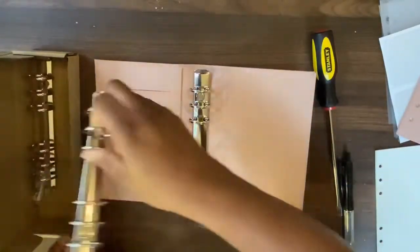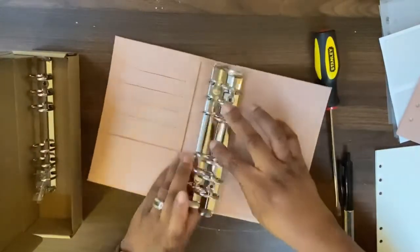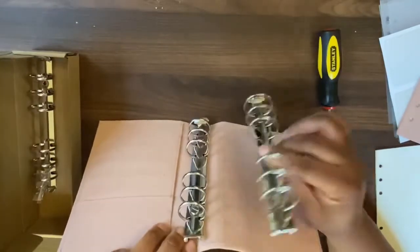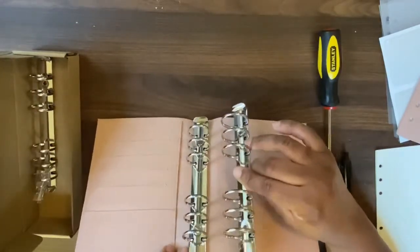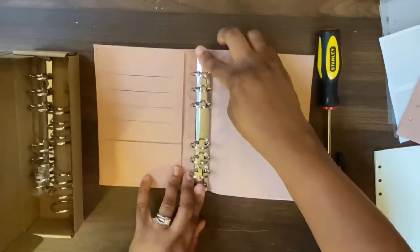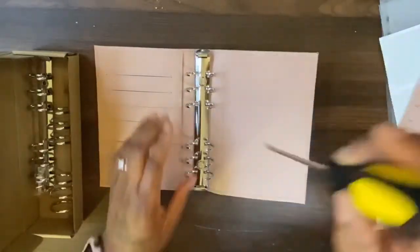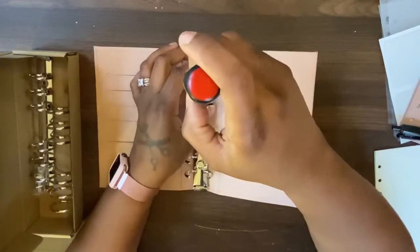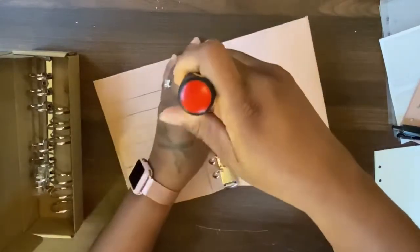So I'm gonna show you what the 30 millimeter rings look like versus the rings that came with it — like, seriously, I mean really. It's a humongous difference. And yeah, so let's go ahead and move this out.